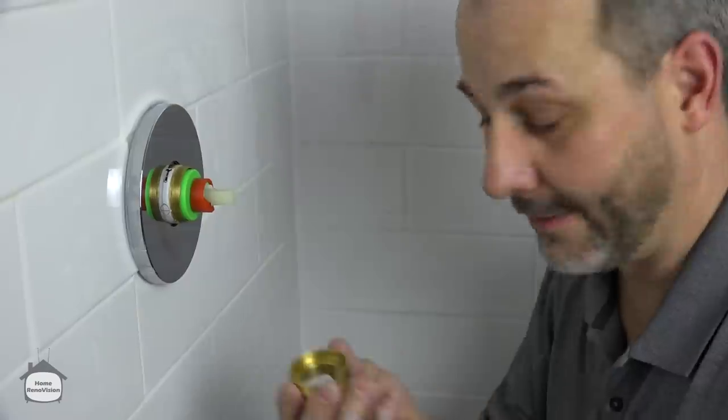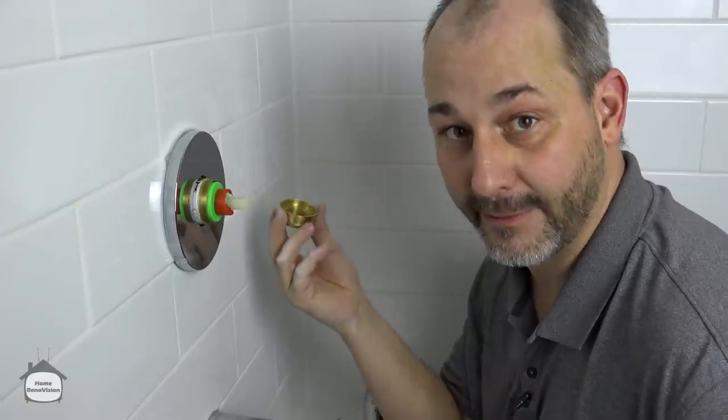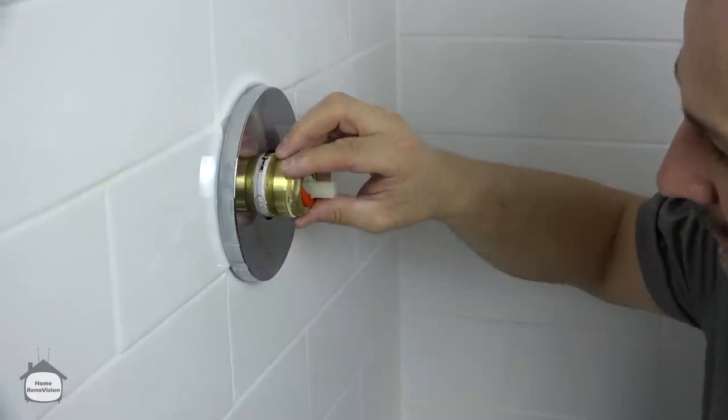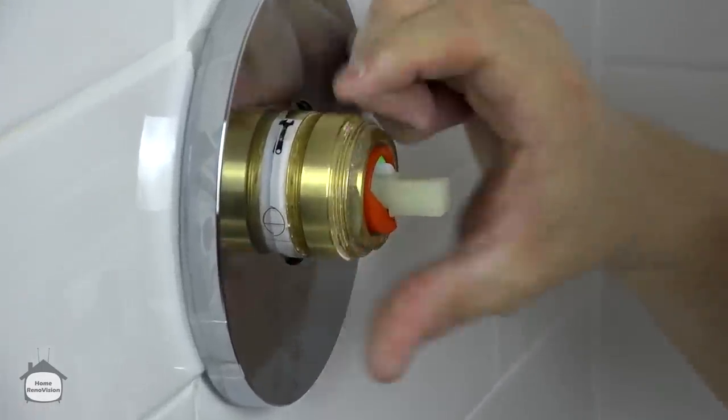I was so focused on making the video I forgot the most important part — I was just about to turn the water on. If I don't put this on first, the whole valve assembly is going to come firing across the room, wreck my silicone work, and wreck my day.